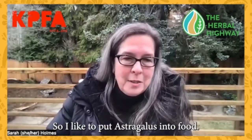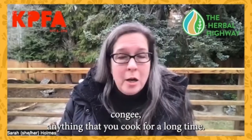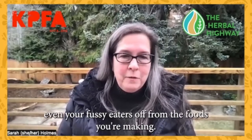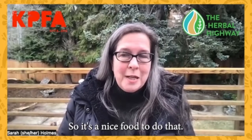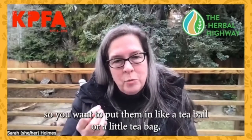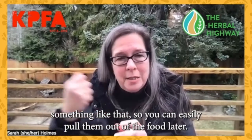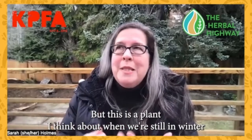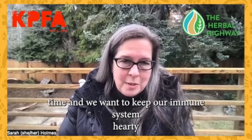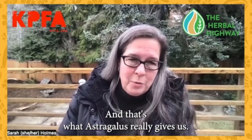I like to put astragalus into food. You can cook this into stews, beans, congee, anything that you cook for a long time. Astragalus in there is not going to turn even your fussy eaters off from the food you're making. The roots are woody and they don't break down, so you want to put them in a tea ball or a little tea bag so you can easily pull them out of the food later. This is a plant I think about when we're still in wintertime and we want to keep our immune system hardy and keep that deep immunity built up.